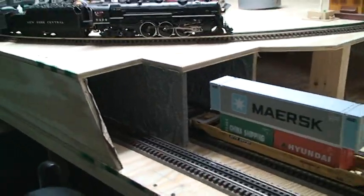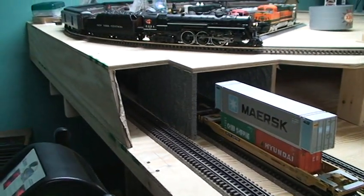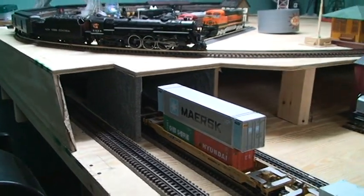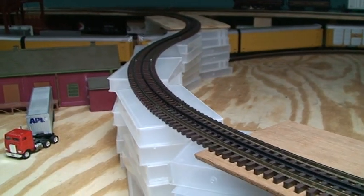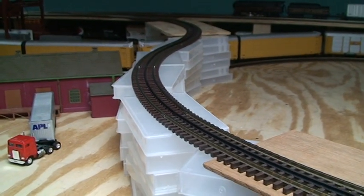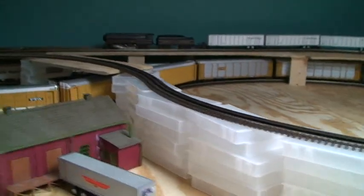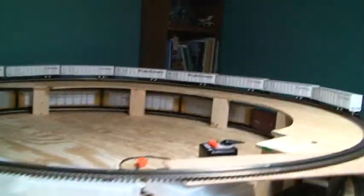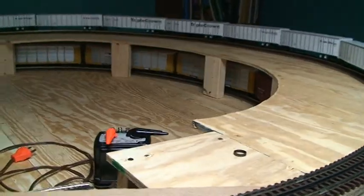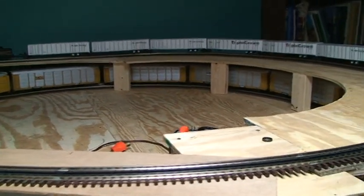Last bit to show: I've got these tunnel portals we started working on over the holidays. The next big project is putting in the trestle supports, which I've started building scratch-built. It's pretty tricky to make, but it should look really cool when it's done — a big trestle there and a little trestle there, and some mountains over here covering the underneath of the top level.